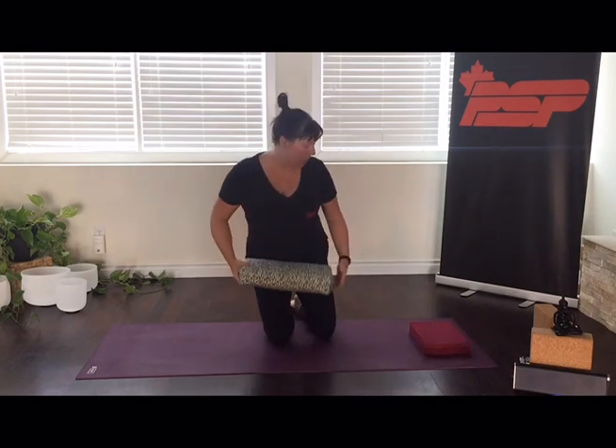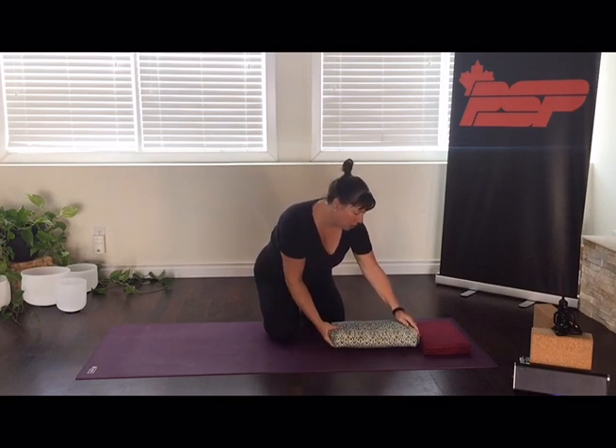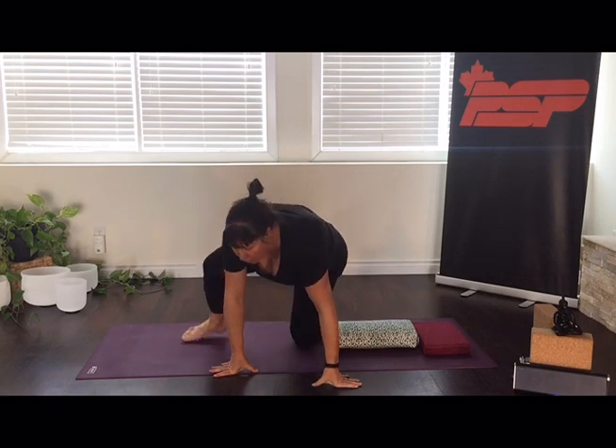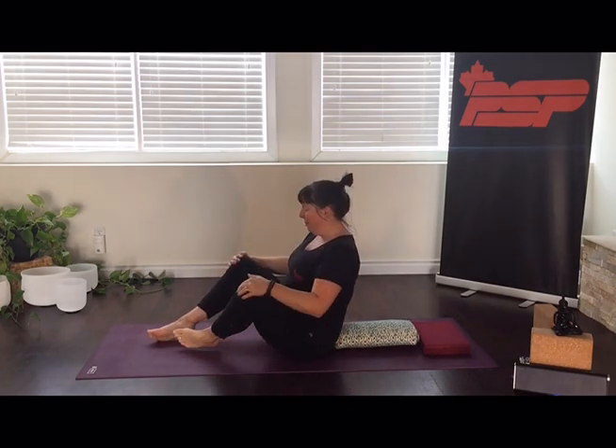We're going to begin today's class in a very nice, gentle chest and shoulder opener called lying bound angle. If you are using props or cushions today, set up a small cushion by your head and then a bolster for your body. If you have a longer bolster, you probably won't need a cushion for your head as well. And if you don't have any props or cushions, we're going to do the exact same posture just lying flat on your mat.